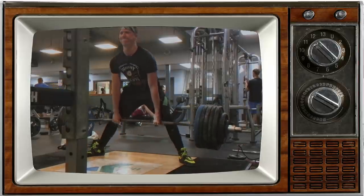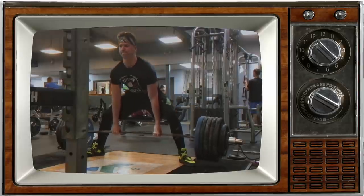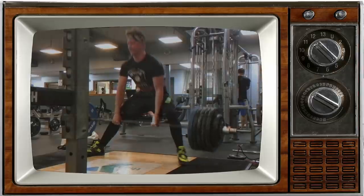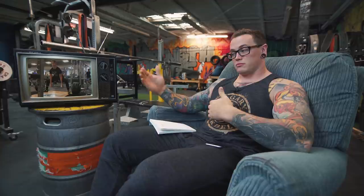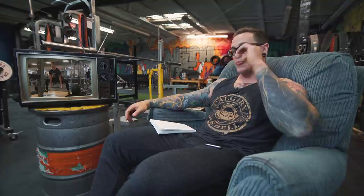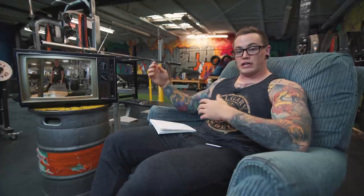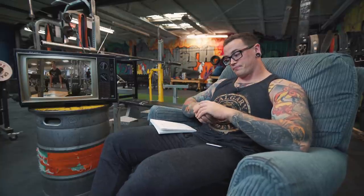You might need to reconsider your maxes if this is the case every time you get really heavy. You might need to address the rounded back versus flat back issue — treat rounded back deadlifts where you lose it as missed lifts, regardless of whether you can finish the lockout or not, and just train in that range more often so that you're stronger in that technique. It could also just be that with maximal loads, that's the thing that's going to break down. Ideally over time your threshold will increase and you'll be able to lift more weight with a flat back.